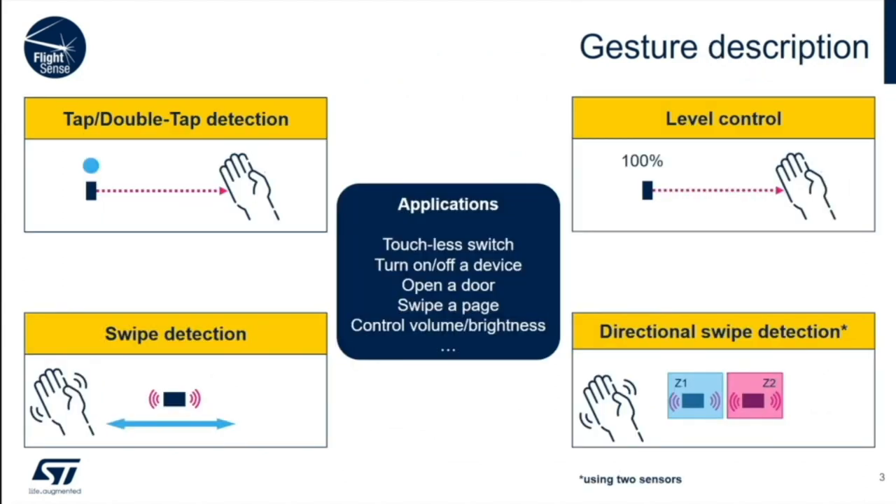To prove how the sensor works, we built a demo. The code is available, and I'll tell you how to build one of your own. I'm going to demonstrate the tap, the double tap, how to do level control, how to detect a swipe, and just for the fun of it, how to do directional swipes.